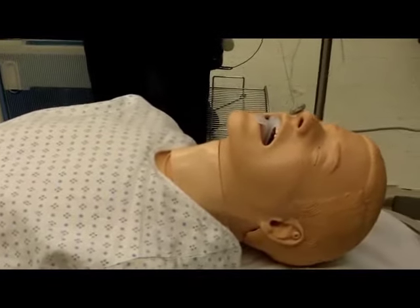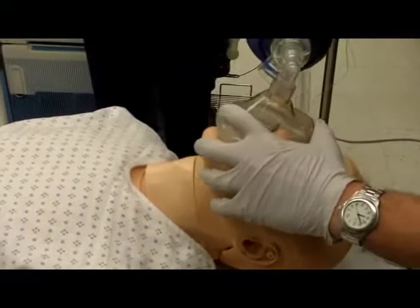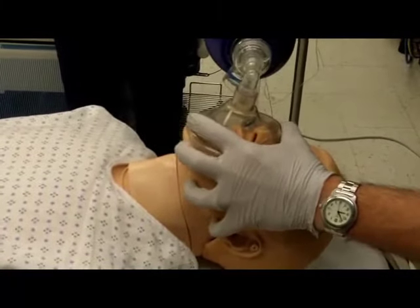Place the top of the mask at the bridge of the nose. Lower the bottom portion of the mask, covering the mouth and nose. Avoid downward pressure on the mandible.